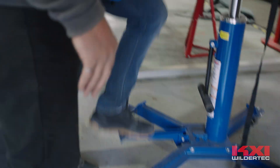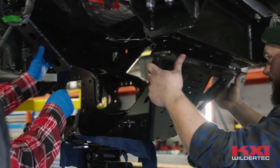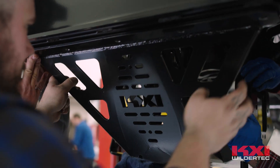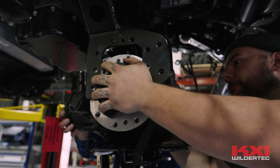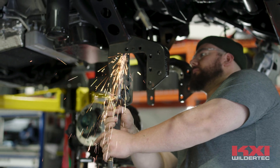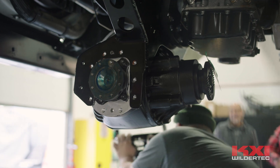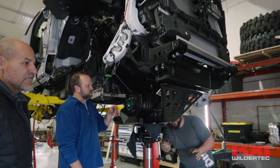Today we test fit our upper front cradle, our lower front cradle, as well as our brand new front closing cross member. The three of those components are tying what will be the structure of the new front end to hang the suspension off of, so there's a little bit of fitting and maneuvering. The fact that it's actually bolting in and the bolts are going in is 95% of the way there — the other 5% is just some measurements and finessing. It fits perfectly.